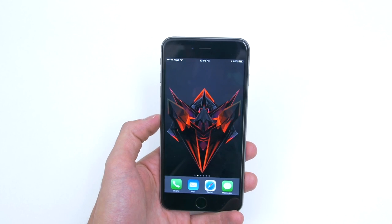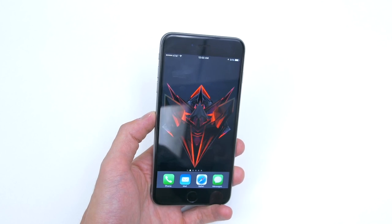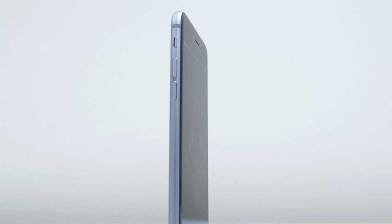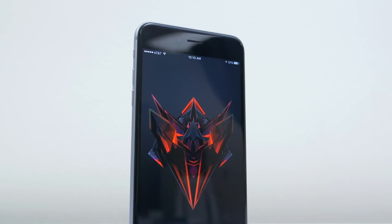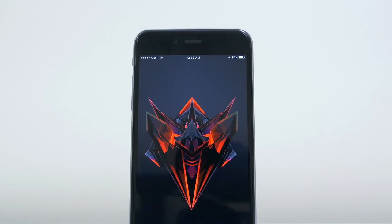As you can see, I'm using my T-Mobile iPhone 6S Plus on my AT&T network. So that's how you unlock your iPhone 6S Plus for any GSM carrier in the world. If this video helped you guys out, feel free to leave a like. And if you have any questions or run into any problems, ask me in the comment section down below and I'll answer as soon as possible. Thanks for watching.